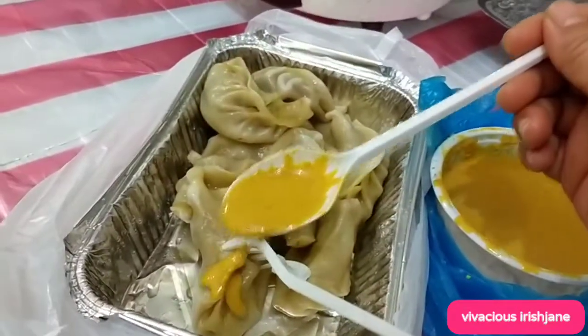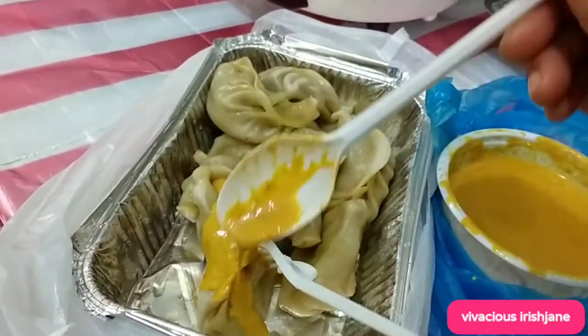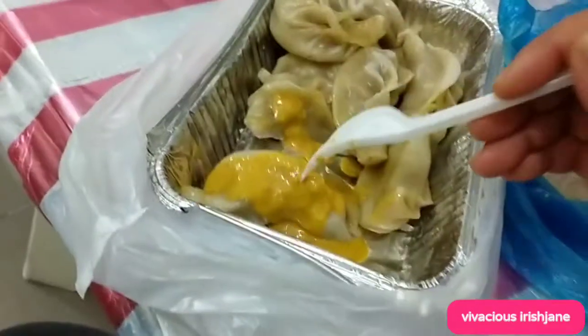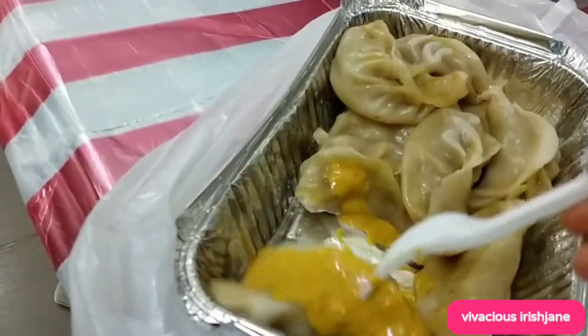Then take a bite and let's try. How is it? Is it spicy? Let's try, guys.